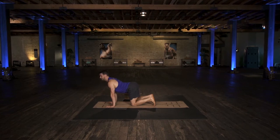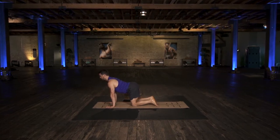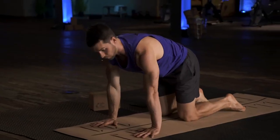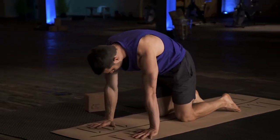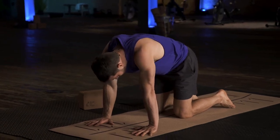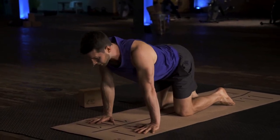I just want to point out some things that might help you: squeeze your thighs toward one another to help protect your spine. You're also going to get a better stretch here.